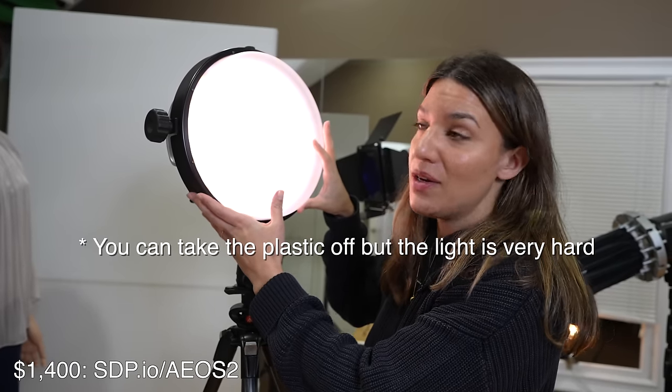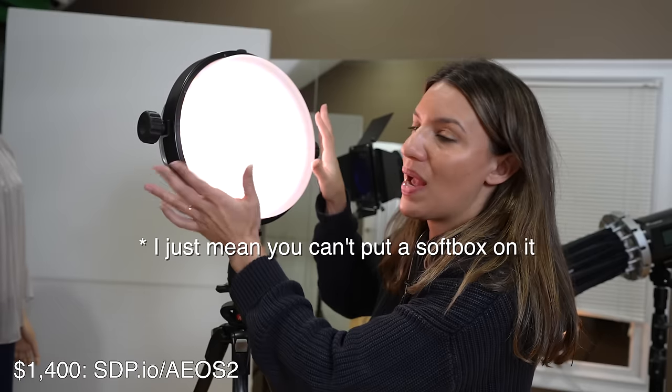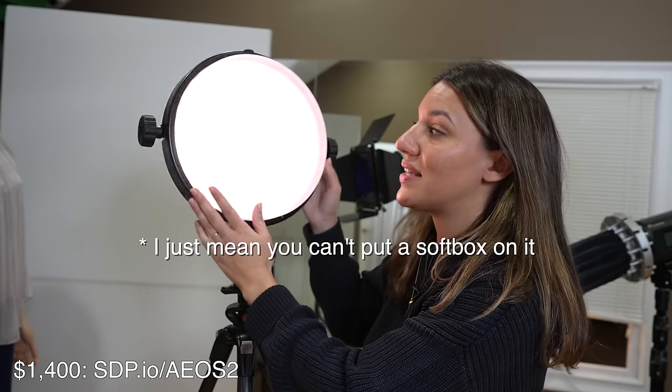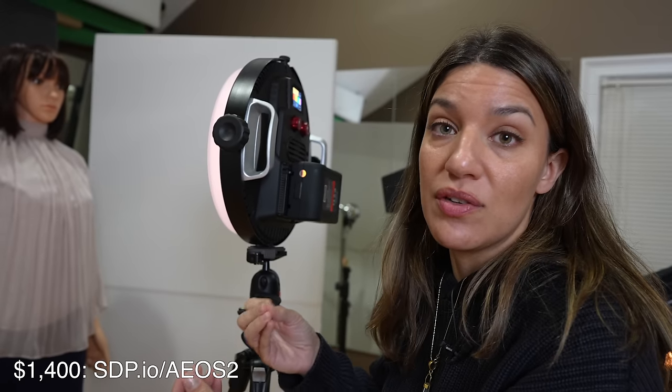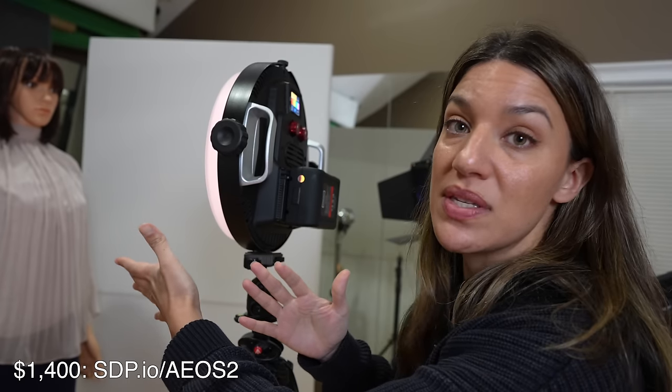You cannot change the light modifier, which means you're stuck with this round format with this frosted plastic here. But what's fun about it is that it's an easy way to change the colors in your photo shoot, and it can be used with video or stills — you can fire it like a strobe or use it as a continuous light.